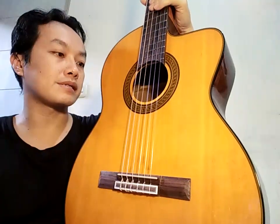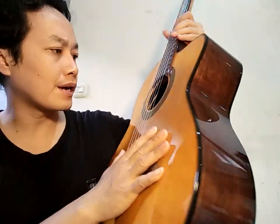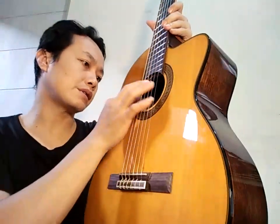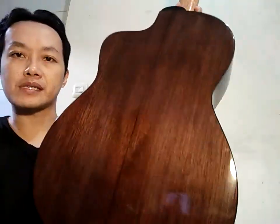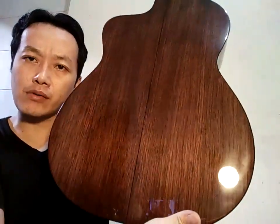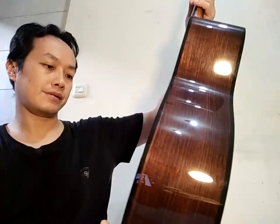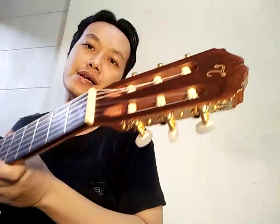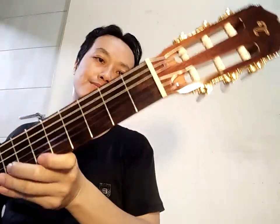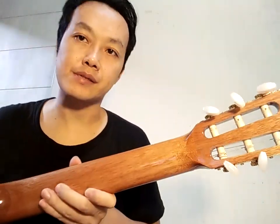Takamine GC5CE-NAT — speknya saya belum googling, coba kalian googling ya. Yang jelas ini top-nya spruce solid menurut saya. Untuk back dan side-nya kemungkinan mahogany, kalau model-nya seperti ini. Untuk fingerboard-nya saya tidak tahu apa ini. Brace-nya juga tidak tahu. Tuning machine-nya gold. Neck-nya kemungkinan juga mahogany.